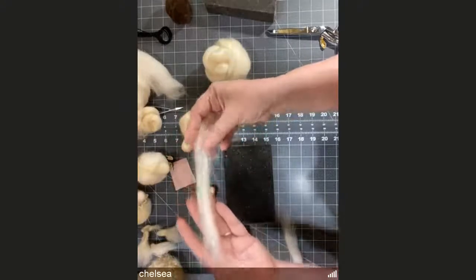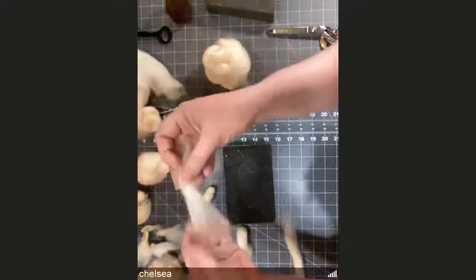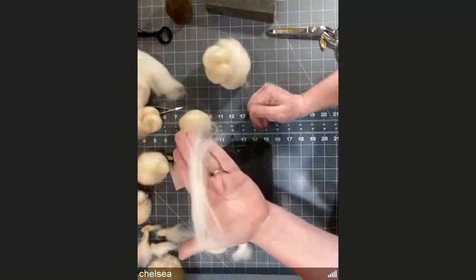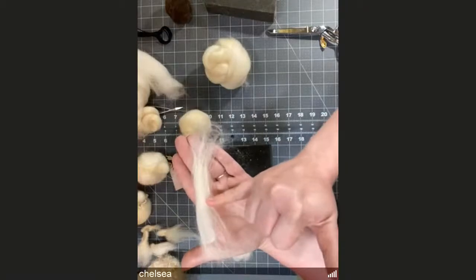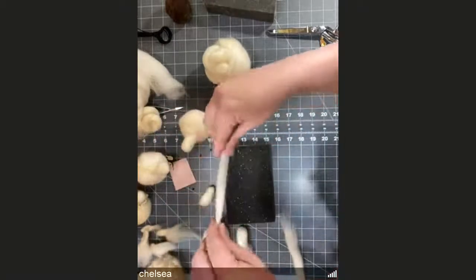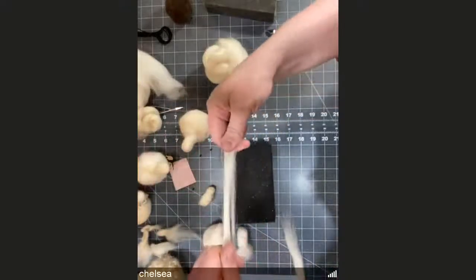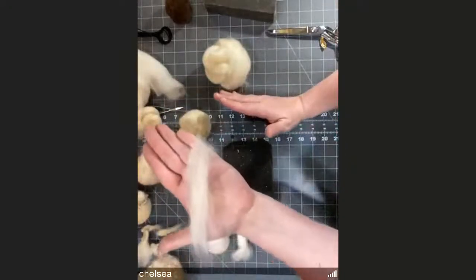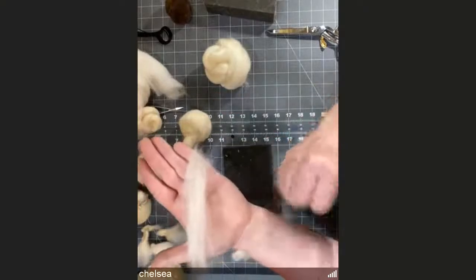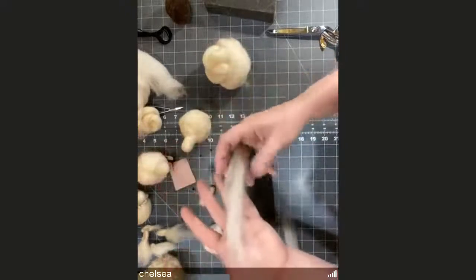The technique to make ears dense is called stacking. Take your piece, grab the ends, pull it apart, and put it back on top of itself — that piece just got shorter but also denser, with double the fibers sitting on top of each other. Do that two or three times depending on what your fiber looks like. You'll end up with a shorter but much denser chunk of fiber — a better starting place than something long and wispy.